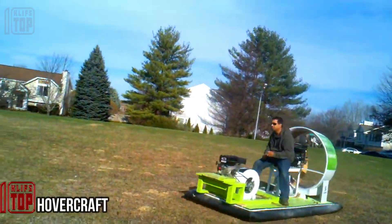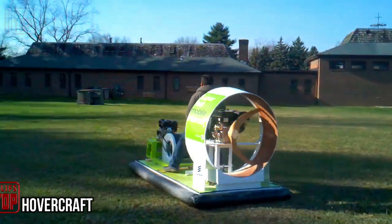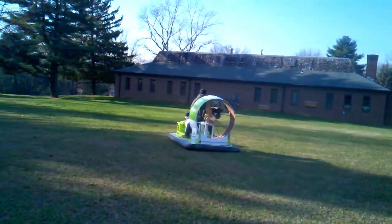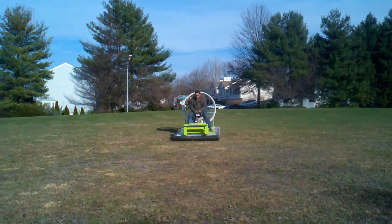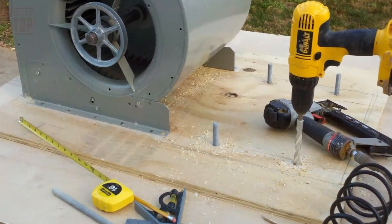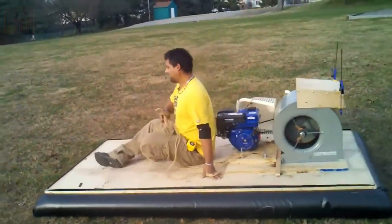Hovercraft crafted by Ken McDonald: this hovercraft is a testament to resourcefulness, constructed from readily available materials. Ken utilized insulation and wooden sheets, brilliantly bonded with glue. Concrete blocks came into play for precision pressure, and for the air pad, a sturdy plastic-coated fabric was meticulously chosen.